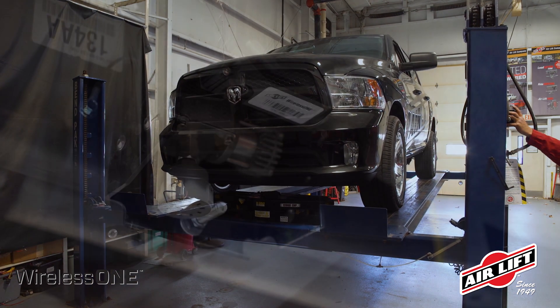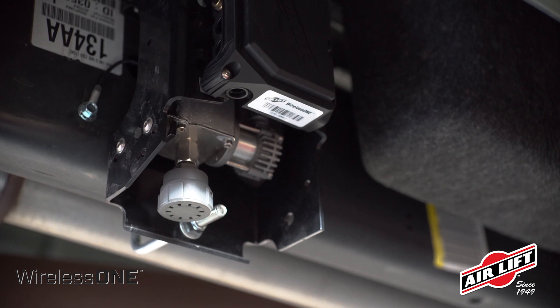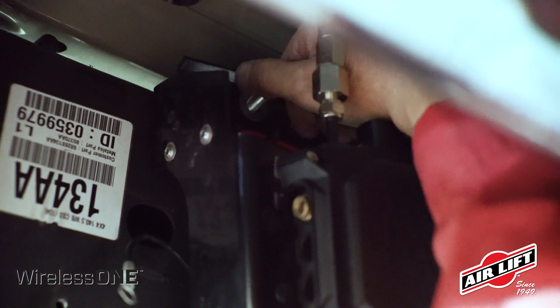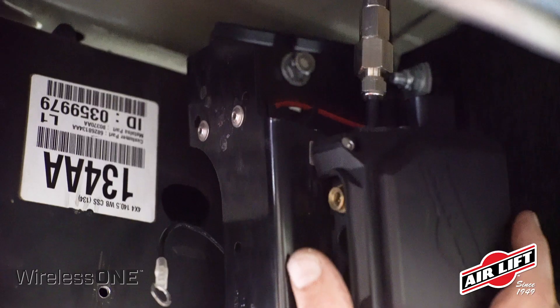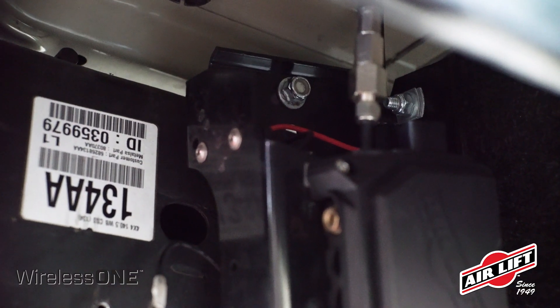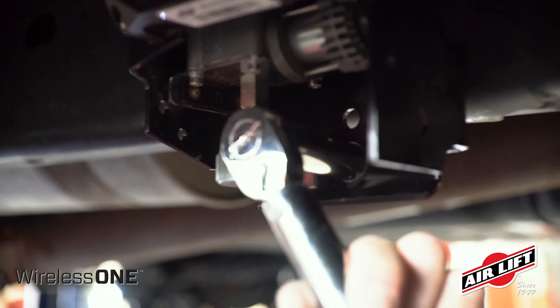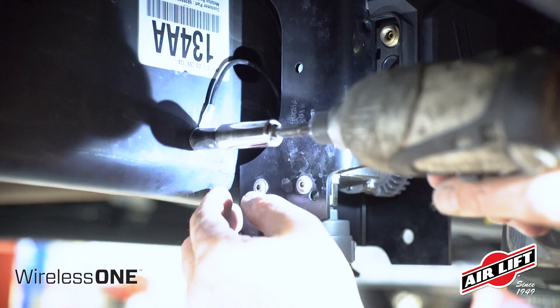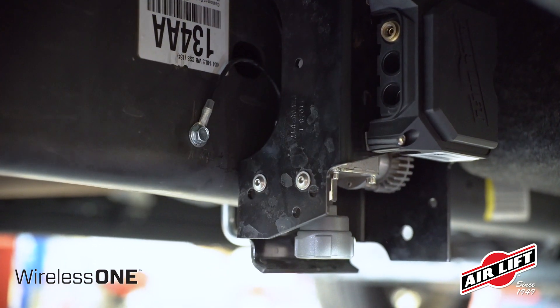Start by planning your mounting locations on the vehicle. If you've purchased Wireless One with the EZ mount bracket, use the provided U-bolt to fasten the EZ mount securely to the vehicle. You can also attach the EZ mount using the provided self-threading bolts or by securing using existing holes in the frame. Be sure to attach the compressor ground wire to a grounded source nearby.